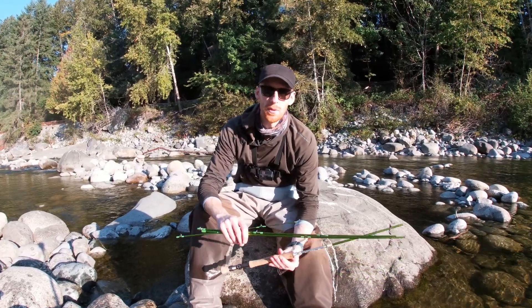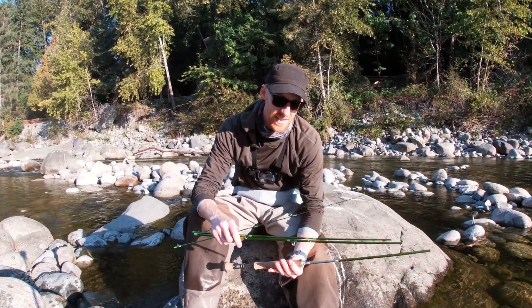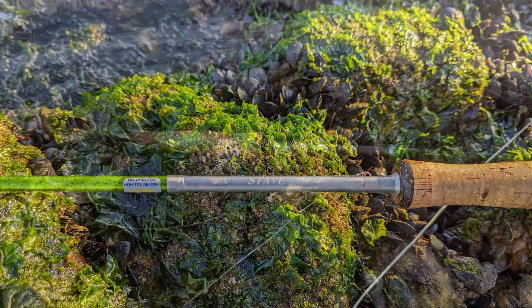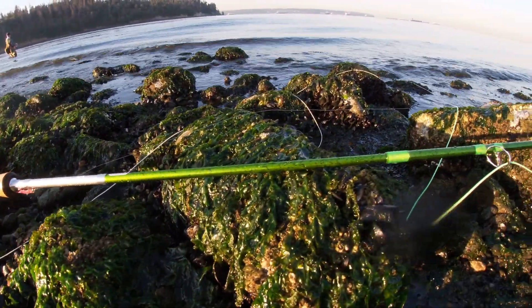The purpose of this video is to provide an honest and detailed review of the ChromeStrike Outfitters Stave 9 foot 8 weight fly fishing rod.